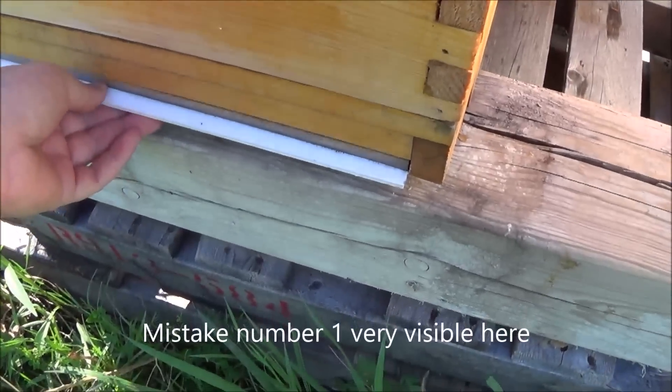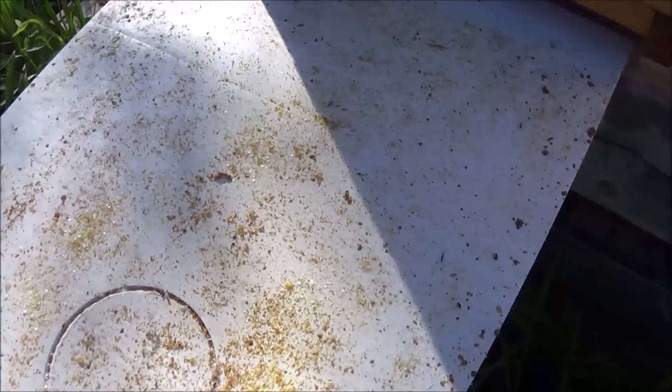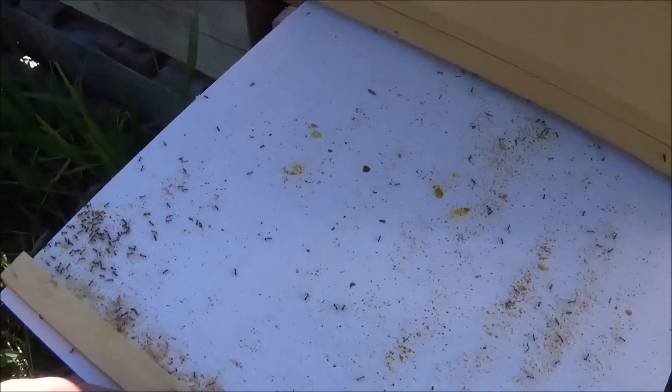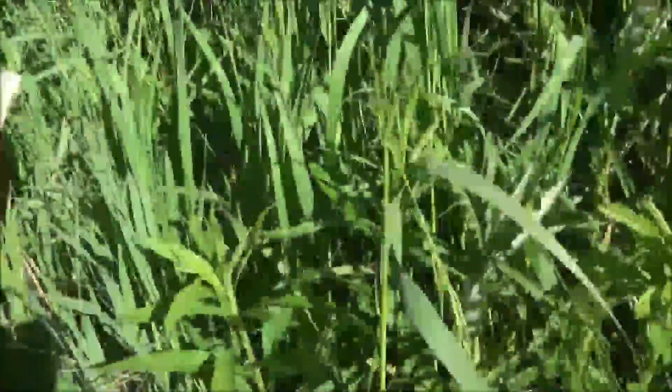Okay, we'll check out our first bottom board here. By the way, don't set down your hot smoker on the bottom board — that's what'll happen there. We can see ants down here because the bees don't have access to this area, so this is where the ants get their free crack at any fallen honey or nectar. We can see in this area here it looks like there's some new brood hatching as well.